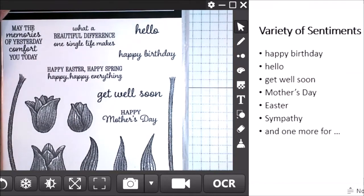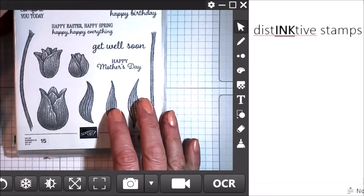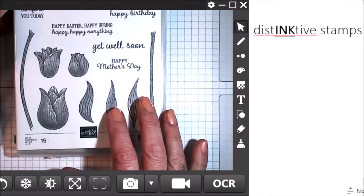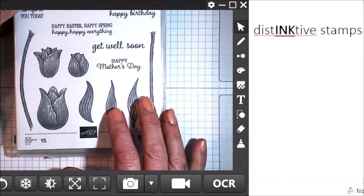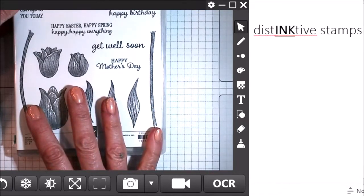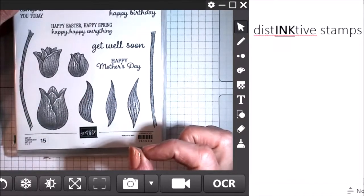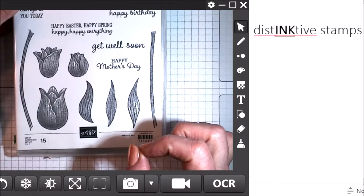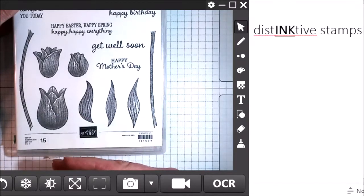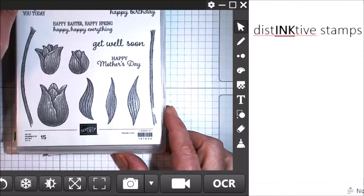Let's take a look at the image stamps. These image stamps are what Stampin' Up! calls distinctive, with the I-N-K capitalized and underlined in the word distinctive. What that means is that when you ink these up, you are going to get more than just the lines, and you're not going to get a big solid one-color image — you're going to get a lot of variety in the image. Let me show you what that means.